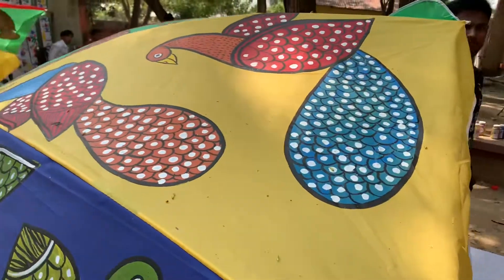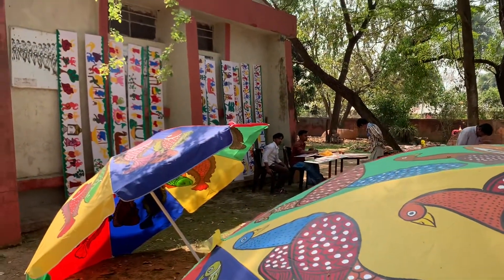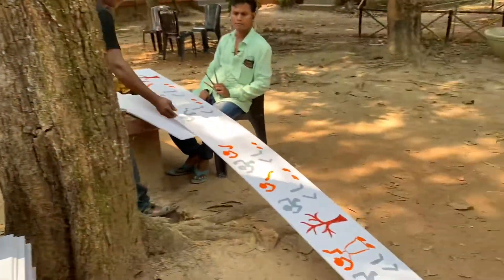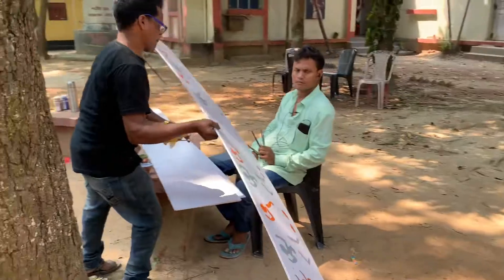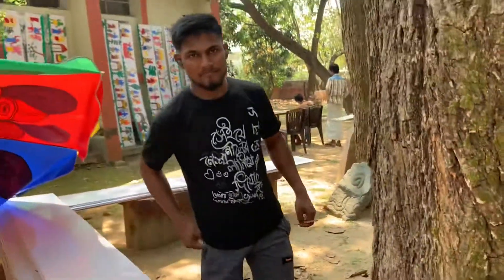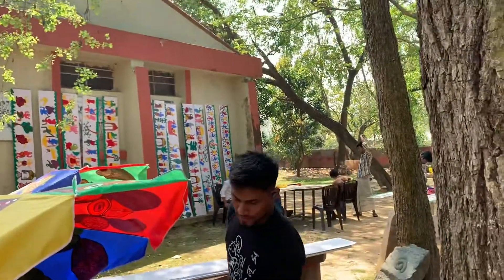This is called Pad Chitra, from Midnapur. Is this all from oil paint? No, this is acrylic. Acrylic — that's why I'm using it. This is also acrylic, and this is also acrylic. This is primer. Thank you very much.